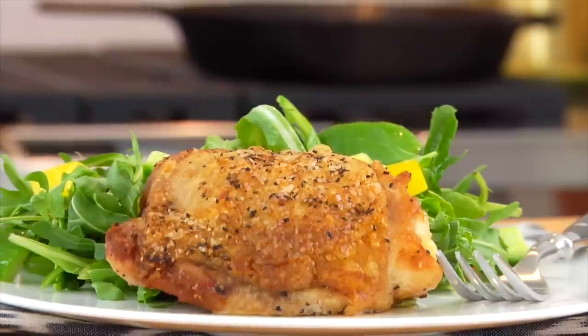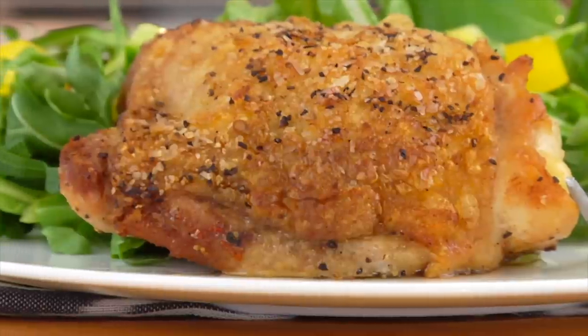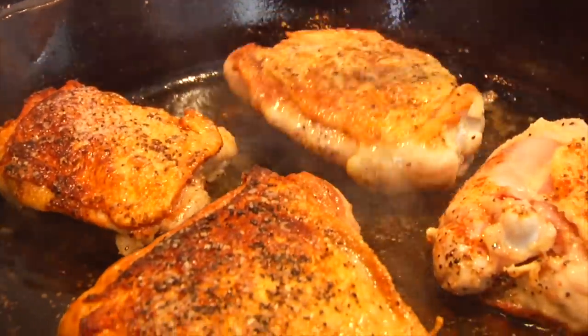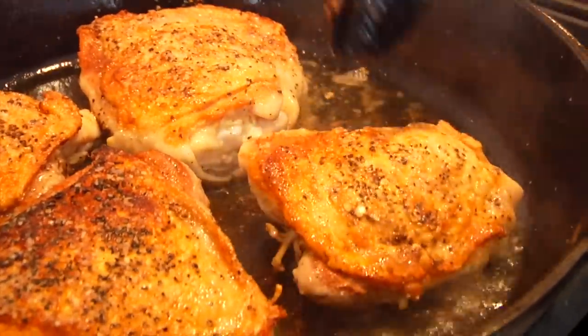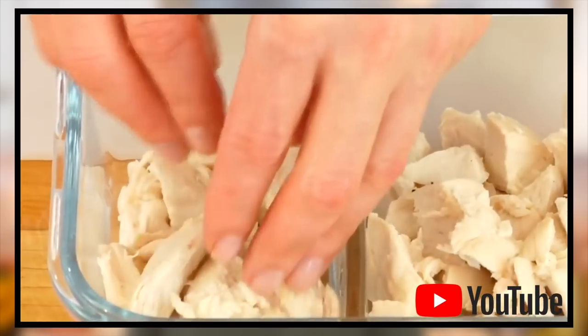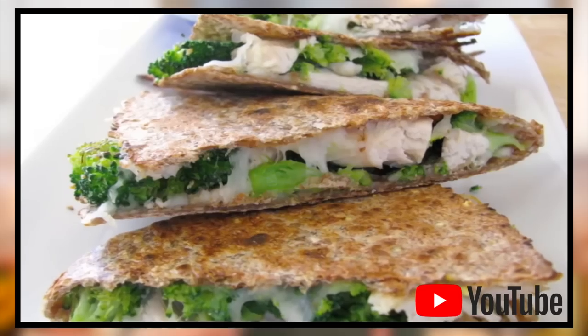You get a little crisp from that chicken skin and the meat is nice and juicy and seasoned perfectly. And FYI, if you don't eat chicken skin, still cook it with the skin on and then just remove it at the end, because it helps ensure that your chicken stays nice and juicy. This technique is also great if you want to make a bunch of chicken on the weekend and then use it as a head-start ingredient during the week — you can shred it and add it to a salad, make a sandwich, a quesadilla, so many options.